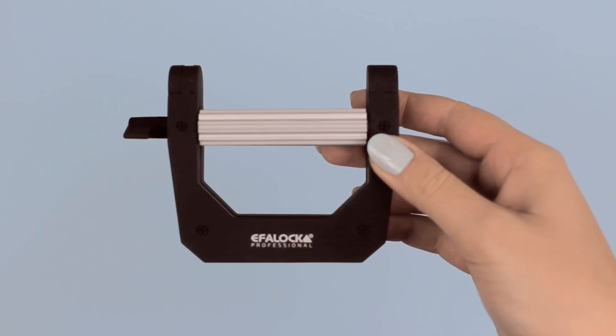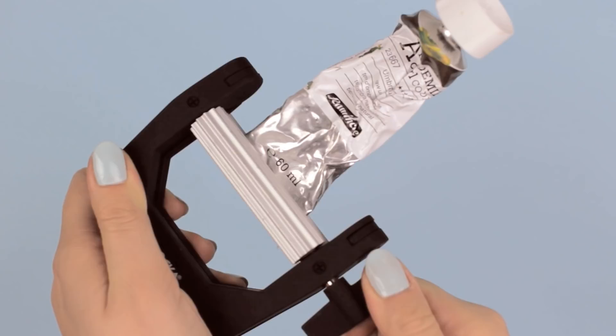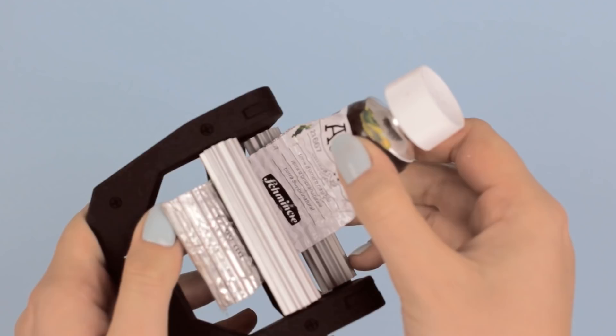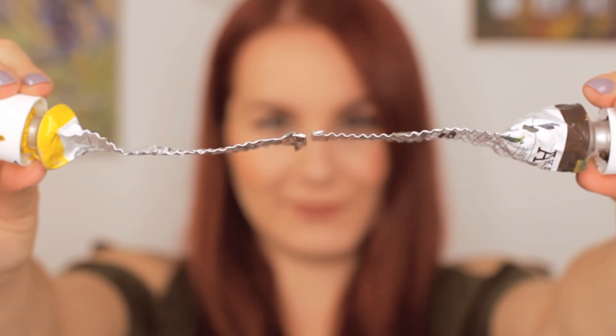All you need to do is place the end of the tube inside this tool and then squeeze it through. Close the tube between the two sides and then turn the side to move the barrels, and all the inside of the tube will get squeezed out. You can actually use it for other tubes like toothpaste and cream, so this is pretty much a game changer as it will save not only your nerves but also your money.